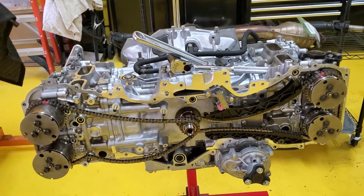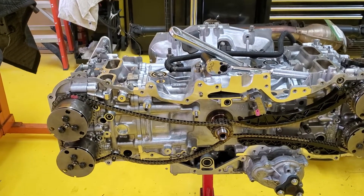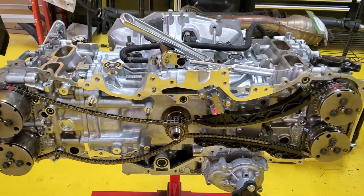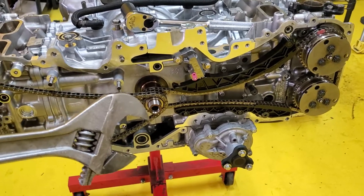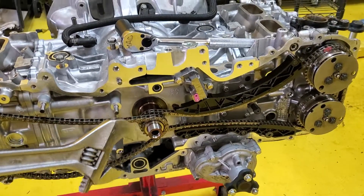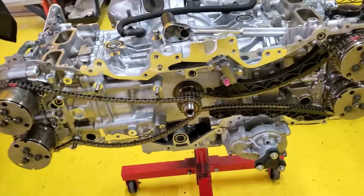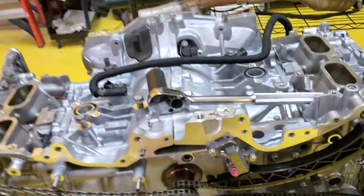Hey, this is Ken with the Black and Yellow Garage — an update to the previous video. We're doing the timing chain on the right hand side of the FA-20. With the harmonic balancer and the oil pump drive on, I used a large crescent wrench — because the bolt was backing out of the crank — which fit perfectly on the oil pump drive and allowed me to rotate the crankshaft counterclockwise approximately 110 degrees, putting the key in the 12 o'clock position.